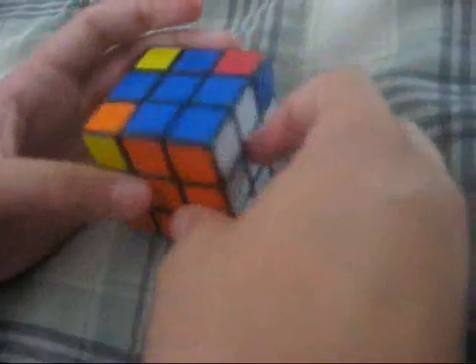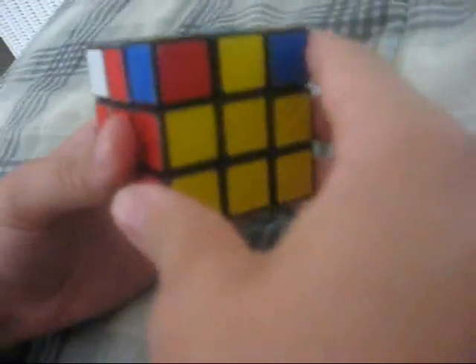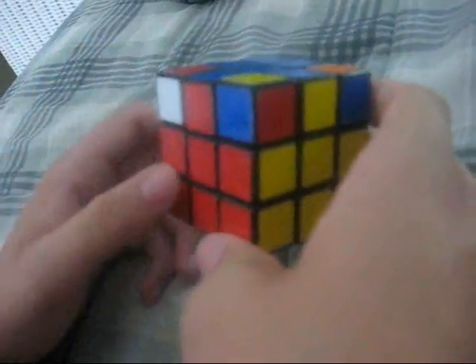So for this last step, you're going to need to put them all in their correct positions. Listen carefully because this is the hardest part to do. Put it so that red is in the front, and look at the corner piece and do this algorithm.